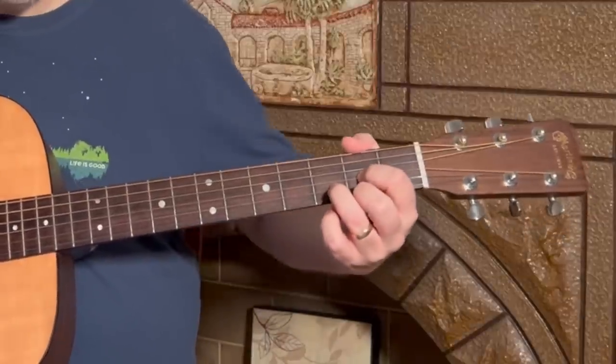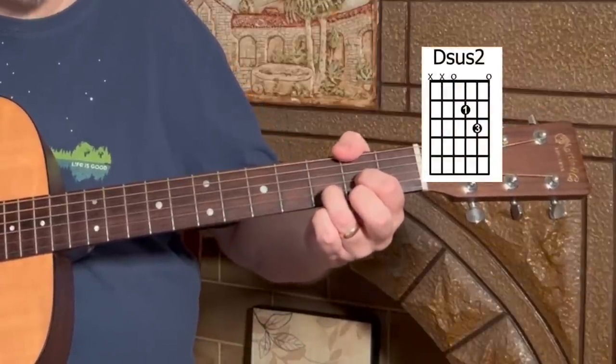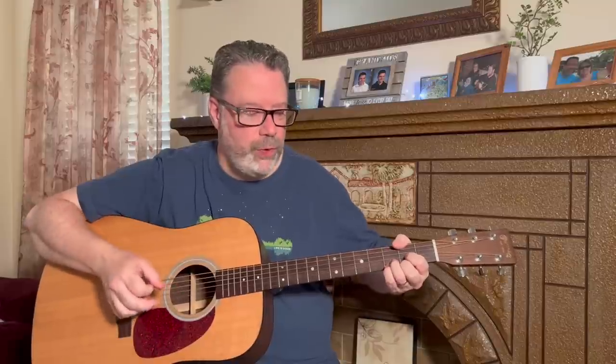If you have a D shape and you lift up your middle finger you get a Dsus2 shape. In this song this is kind of the recurring thing — a little variation of the Dsus4 to the D to the Dsus2 and back to the D. You can get a lot of mileage out of that.